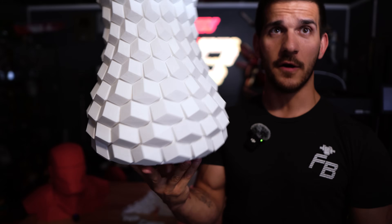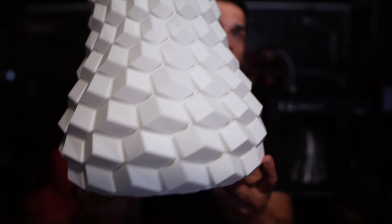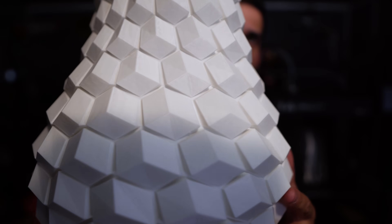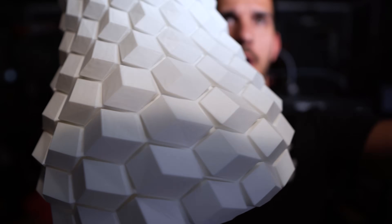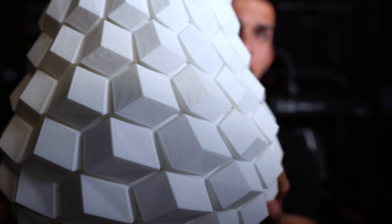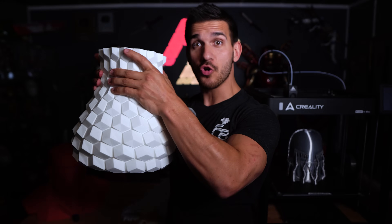At some point I printed this vase — I don't know if it was before or after the Flexi-Rexi from that other video — but it came out very nice and very strong. There is a little weird artifacting on it and I don't know if that's just the model. But I still think it came out really, really nice — really strong, really good layer adhesion. No notes.